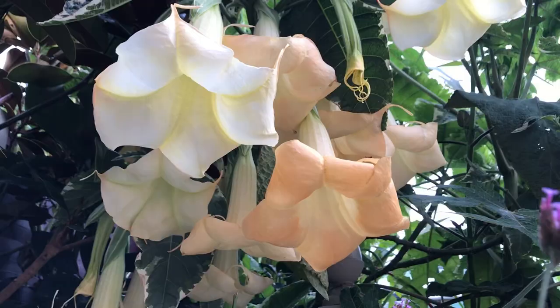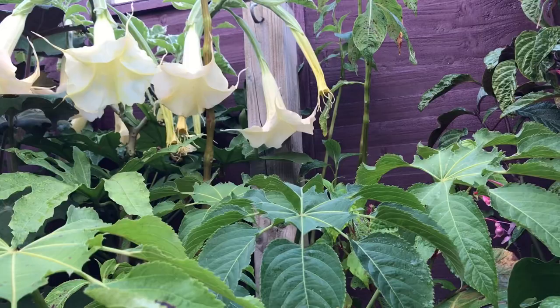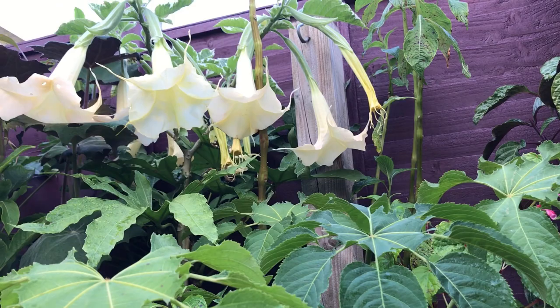It was a beautiful variegated Brugmansia — I think it's sometimes called Sunset — and I just forgot to bring it indoors. Although I've seen them survive outdoors in winter before, the stems all die back and you just get green basal shoots from the base in spring when it warms up.